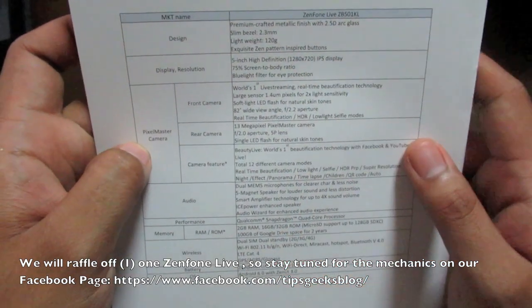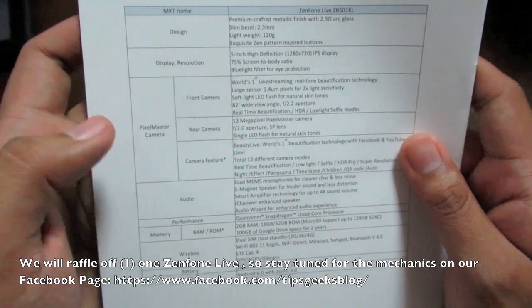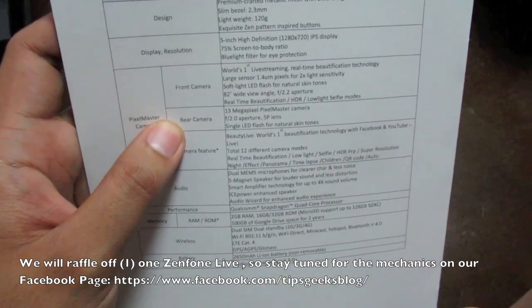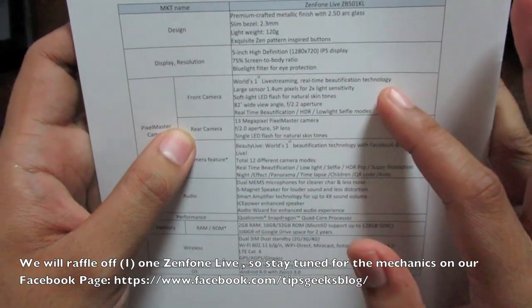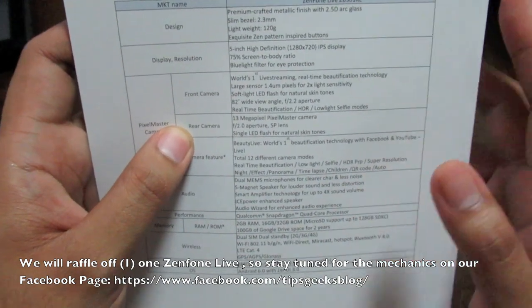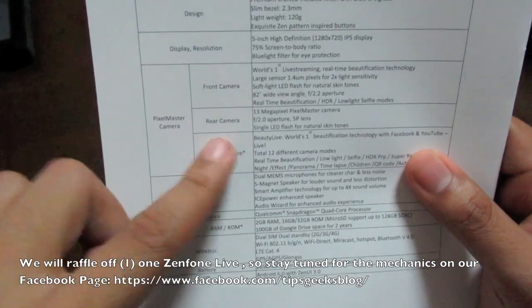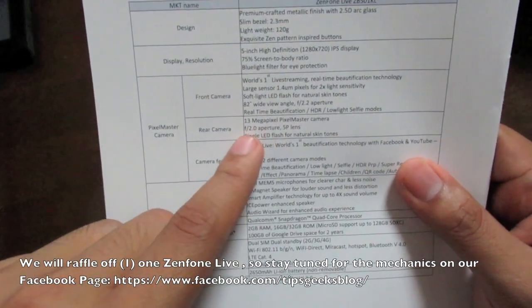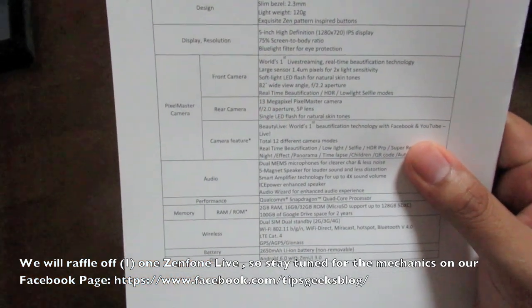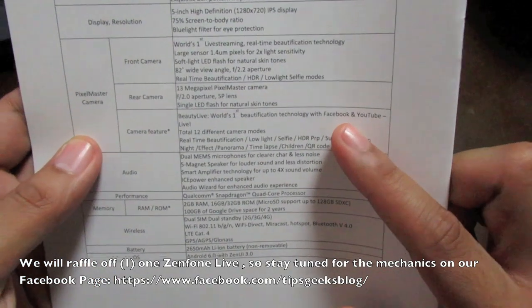It features a 5-inch 1280x720 IPS display with a 75% screen-to-body ratio. For the front camera, the Zenfone Live is the first smartphone with live streaming real-time beautification technology, featuring a soft light LED flash and an f/2.2 aperture lens. The rear camera has an f/2.0 aperture — a larger lens — with a 13-megapixel Pixel Master camera. It supports world-first beautification for Facebook and YouTube live streaming.